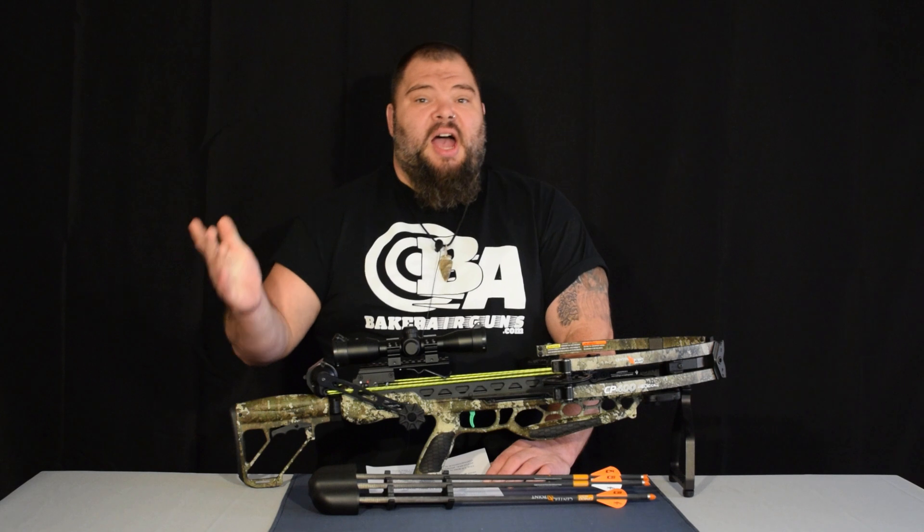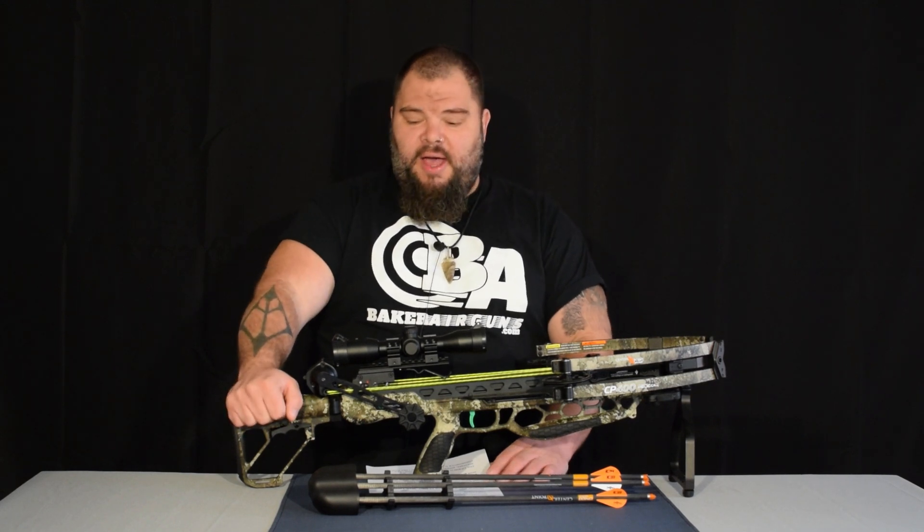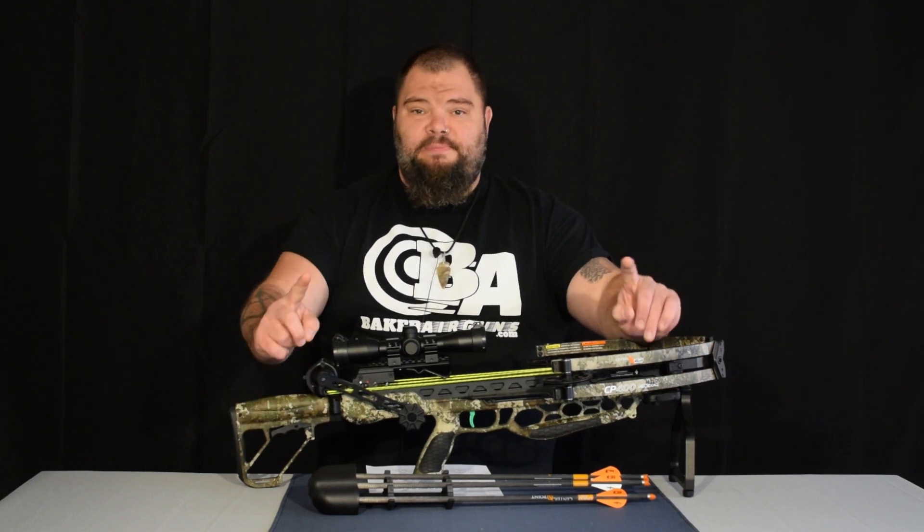So, how accurate is the CP400? Deadly. It is deadly accurate. Now, I want to demonstrate to you guys how to use this silent crank system. I've got a video clip prepared for you, so take a look at this.